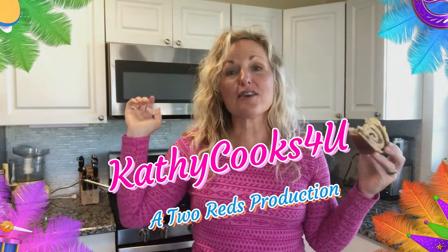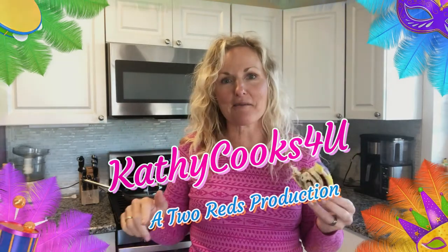Thank you so much for watching Kathy Cooks For You. Please try this recipe and make this amazing king's cake. I would love for you to subscribe to my channel below — click that red button, click the bell next to it and you'll get notified when I post things. Give me a thumbs up or comment. I hope you have a great day — see you soon.